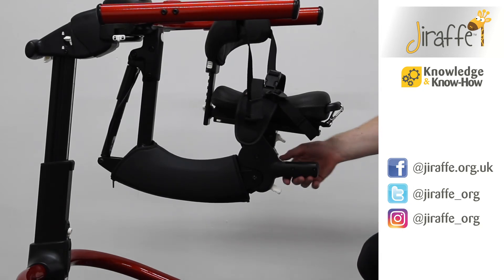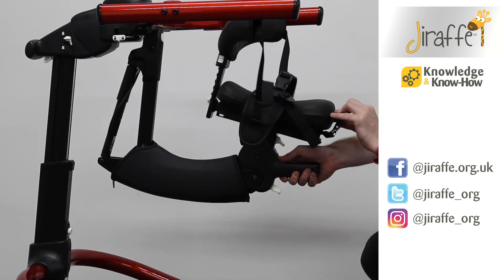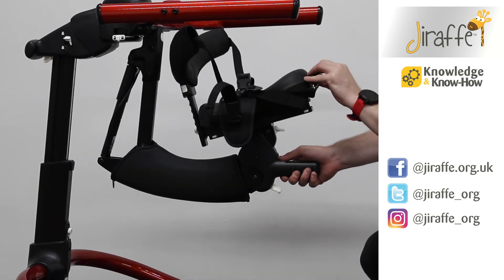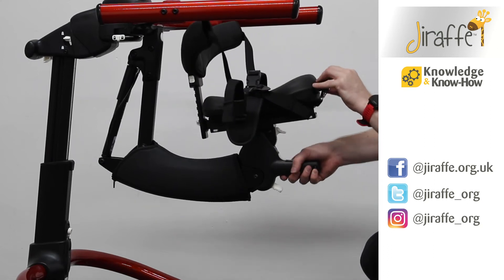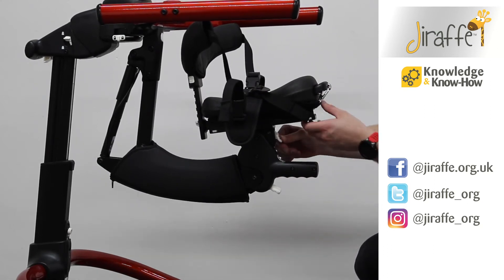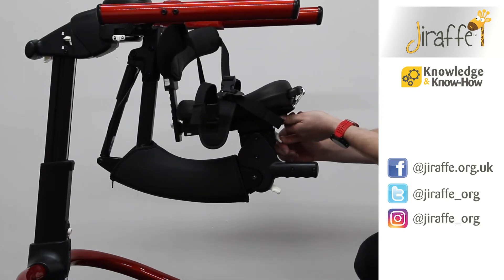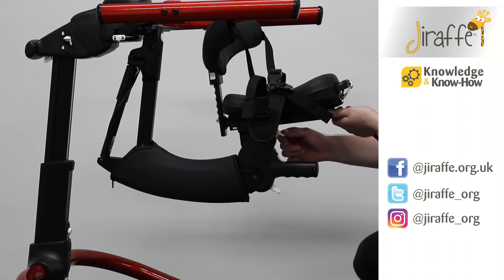The next white button just here — if we press this one down, you can see that we can angle adjust the saddle front and back. And then a third button here at the top will allow us to move the saddle to the front of the frame and to the back of the frame.